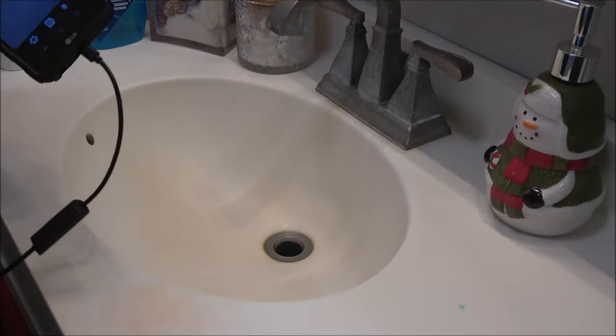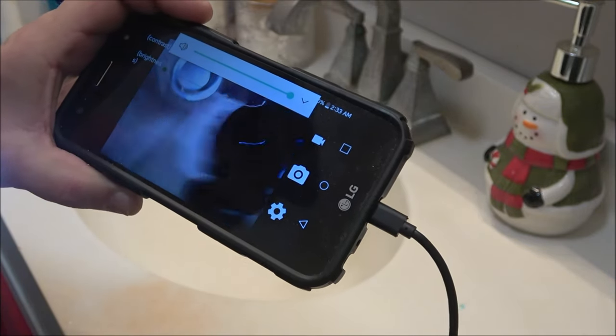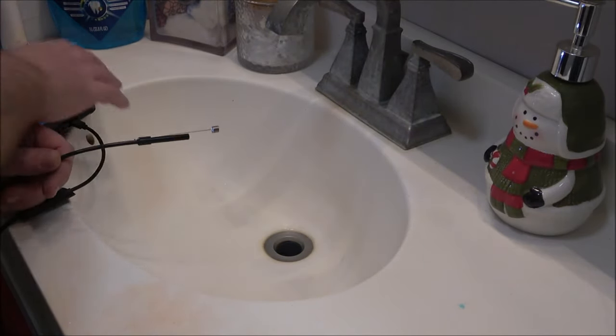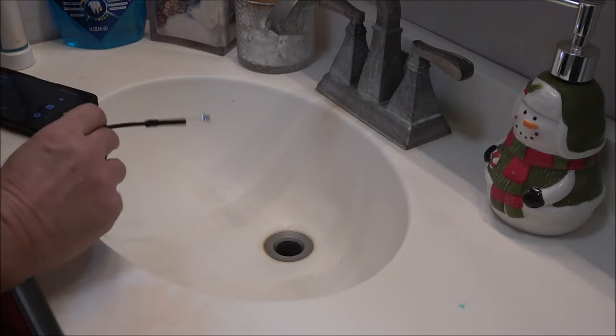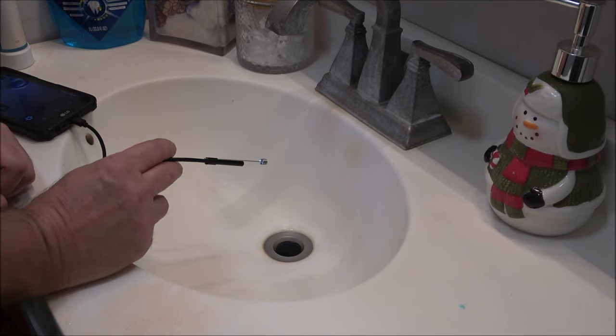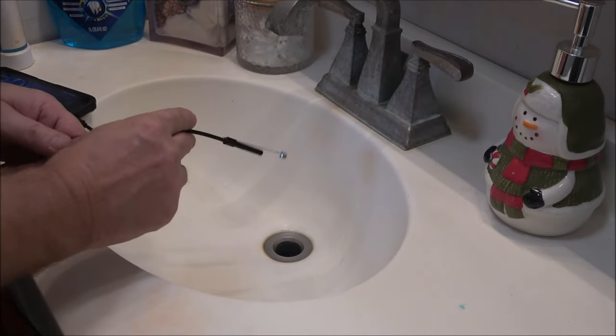Okay guys, so I am hooked up here. That's the magnet you see on the bottom of that. Okay, let's go ahead. It's connecting. Okay, I should be recording right now — it's counting up actually. Now I'll show you guys this. I don't know what that thing is. We don't see anything yet. Let's keep going.